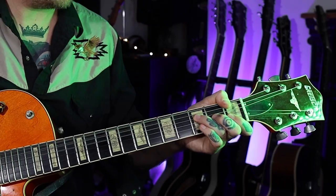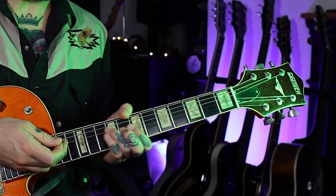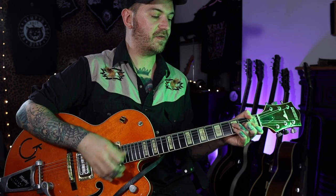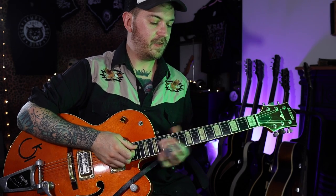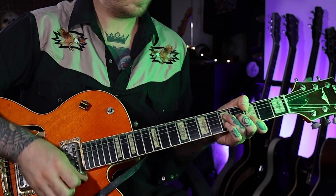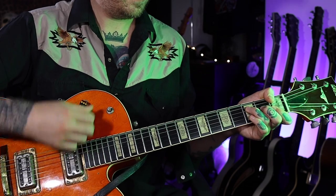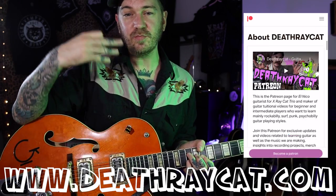Then eventually later on, we do that exact same shape but we're going to move it down to the 1st fret, because we're playing an F. Then back to the C. Then we're going to move it to the 3rd fret to make it a G chord. Back to F, and then back to C. And it's as simple as that — you can play the whole tune like that.